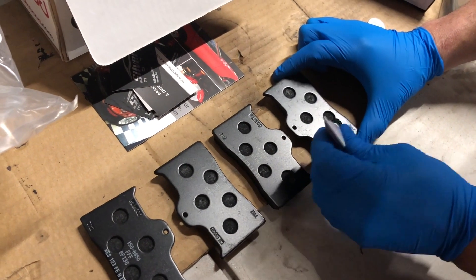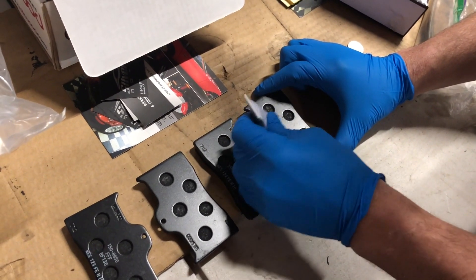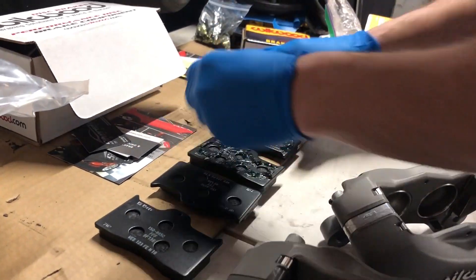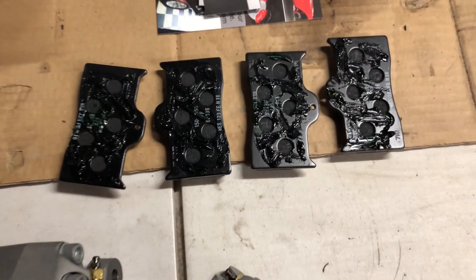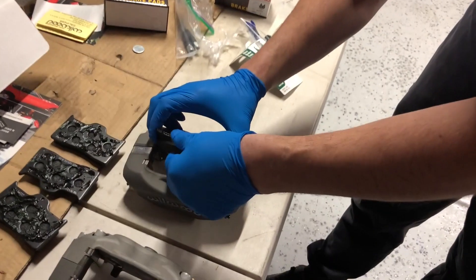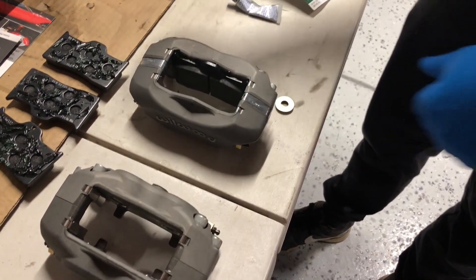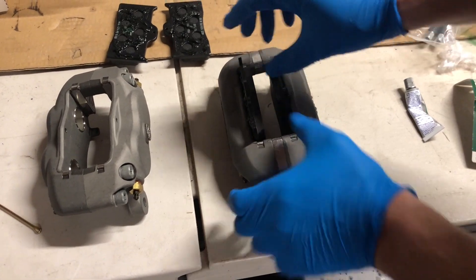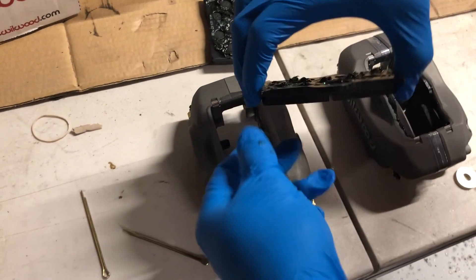Apply some brake lubricant to get it nice and lubricated in there. Then send the calipers right in — they should slot right in.